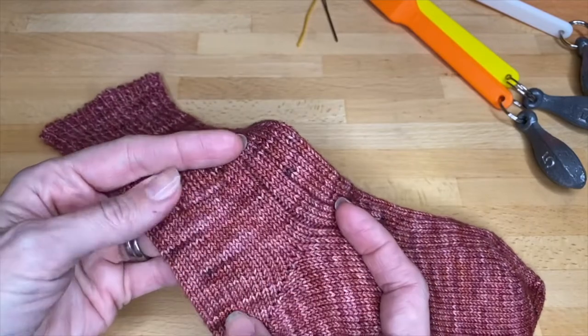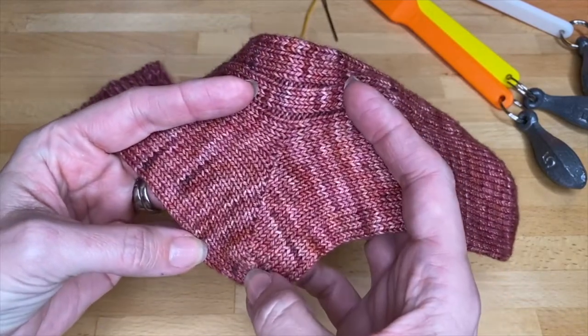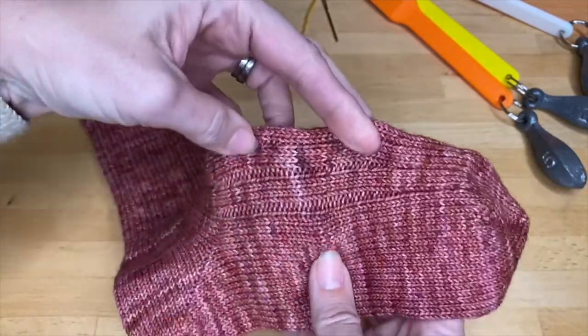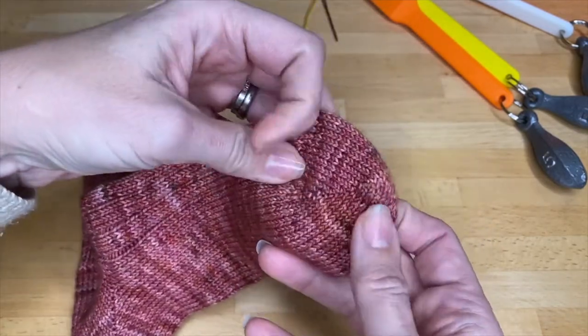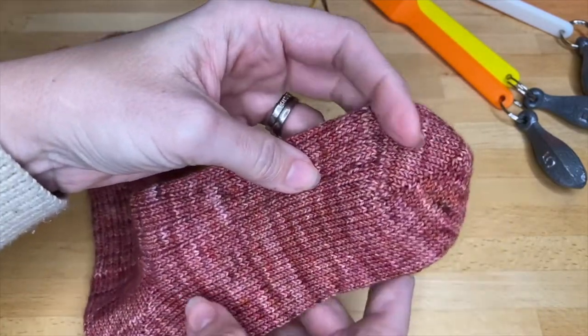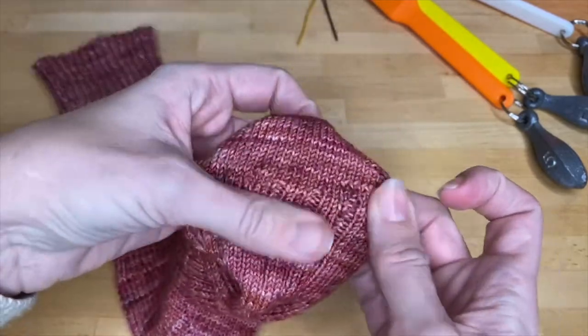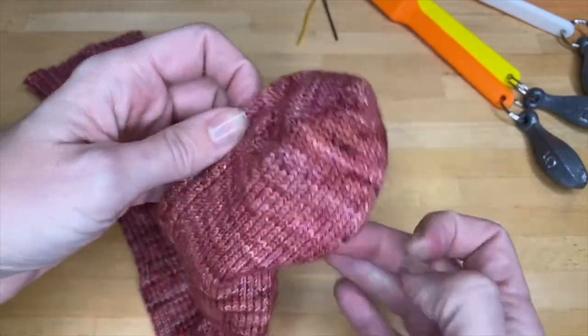We'll do a pre-heel section, and then this is a short row heel with wrapped needles. The foot ribbing continues on the top of the foot, and then we have the same kind of toe as we had for the heel — the same method — and then we'll learn to kitchener the toe shut. This is meant to be a crank-along, so I hope you'll grab your supplies and join me.